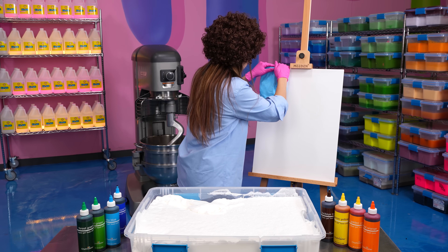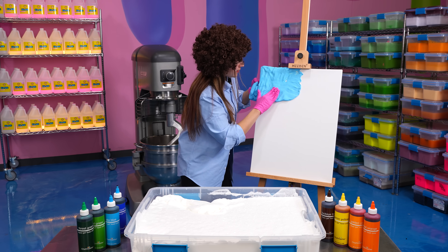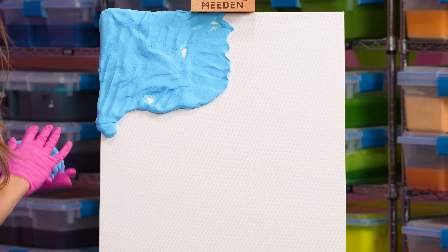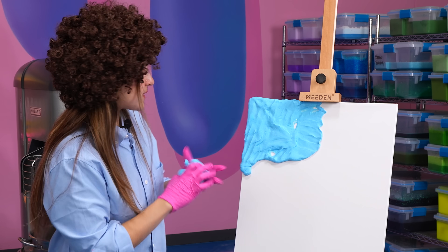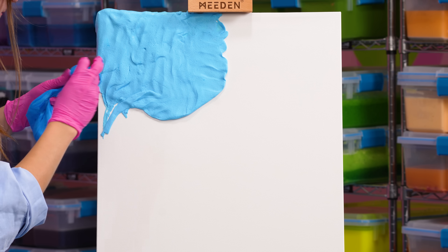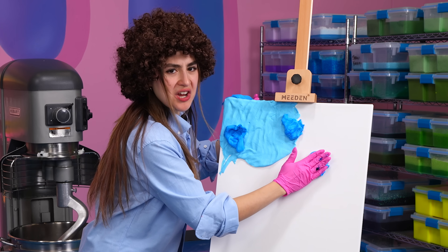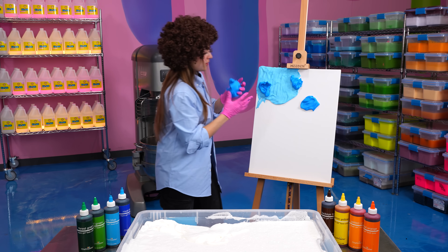Wait, this is actually sticking on pretty nicely. I gotta make sure that I do a good job with my sky. Alright, I think that's good right here. I'm gonna add a bit of a darker blue over here to give it some contrast. And that quick we have a happy little background. Add a few speckles of this blue slime just everywhere - I'm gonna be really generous with it.